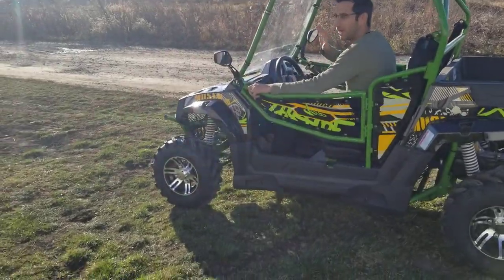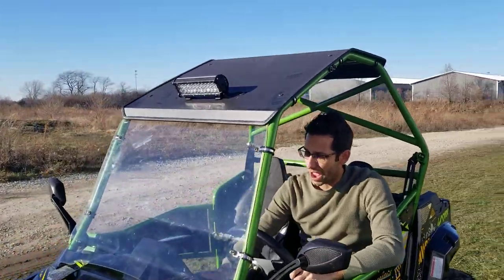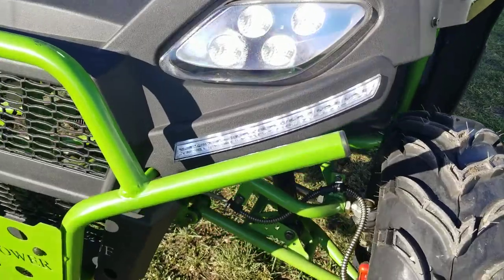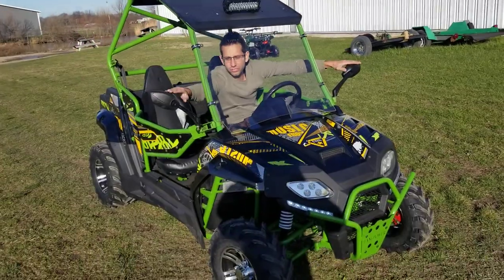If you guys order today, it's going to come with your free roof. You've got the nice LEDs right in the front there. We also have your wonderful headlights, as you can see here, right in the front. And last but not least, you've got the horn, as well as your side view mirrors.